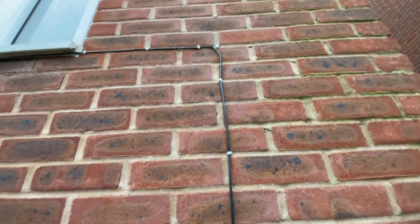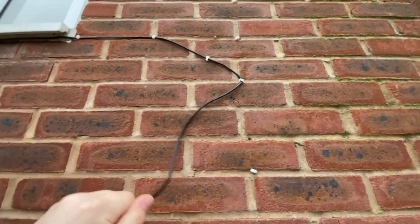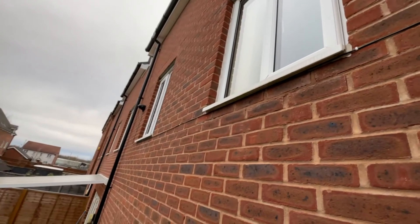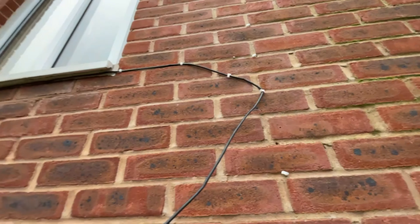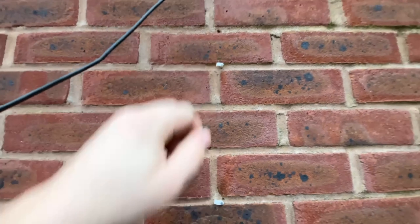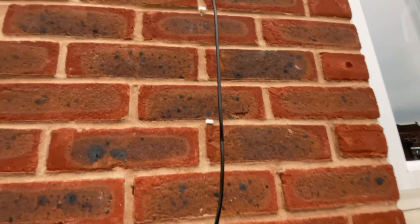We're going to strip all this cable off — it's not reusable in the slightest. The customer actually wanted the camera up here, in line with the other camera, but the installer did not listen and put it where he wanted to make the job easier. Let's get all this cable off, get these pins out. White pins — why is he not using black pins? Cowboy.